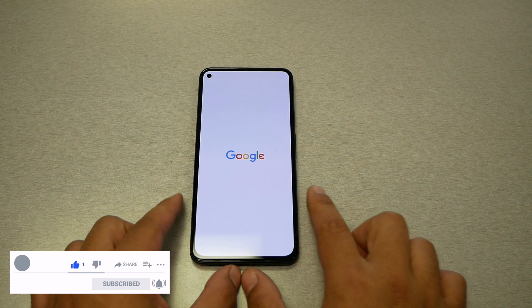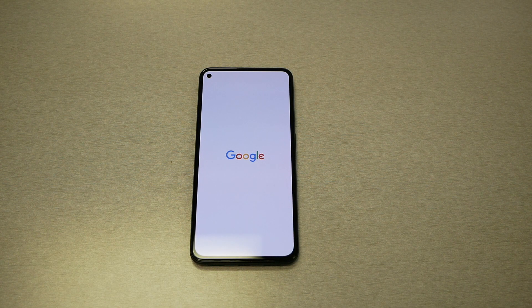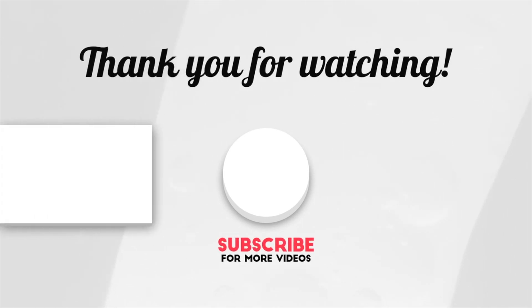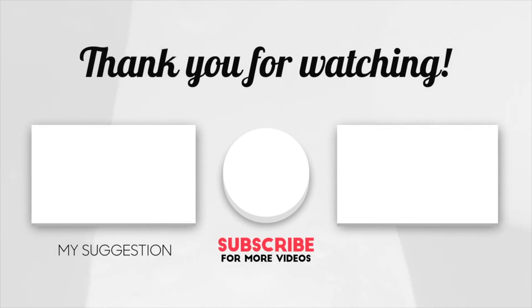The phone will go back to factory settings, just like the first day you purchased it. I hope you found this tutorial helpful. If you did, give it a thumbs up and subscribe to the channel if you haven't already — I'll see you in the next video.